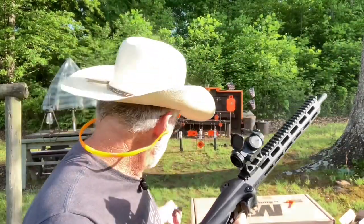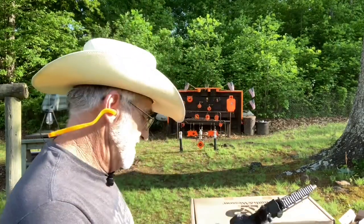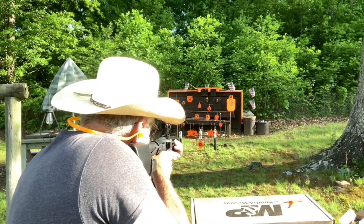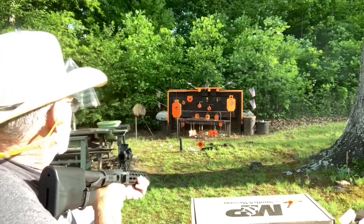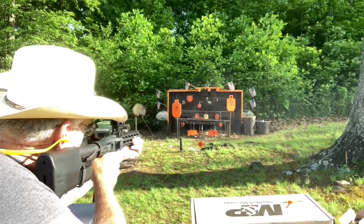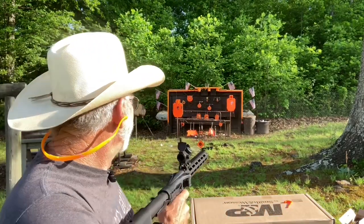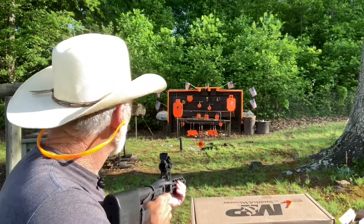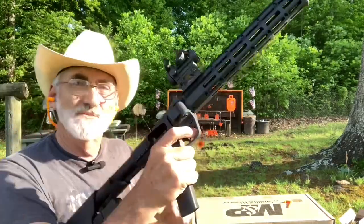Let's try this other silhouette — that was 15 rounds right there guys. Let's try some of these Fiocchi, also 115-grain full metal jackets. We got a few bottles up there — let's see if we can't bust a few of those. No problem, no problem, no problem! Got a wobble back there — got him! Let's try that watermelon. Got it guys! I'm telling you, this is a shooting little rifle. I'm really enjoying this — not having any issues whatsoever. That was a 21-round clip.